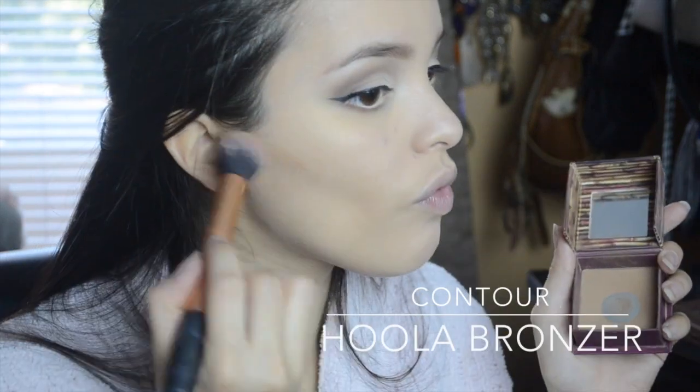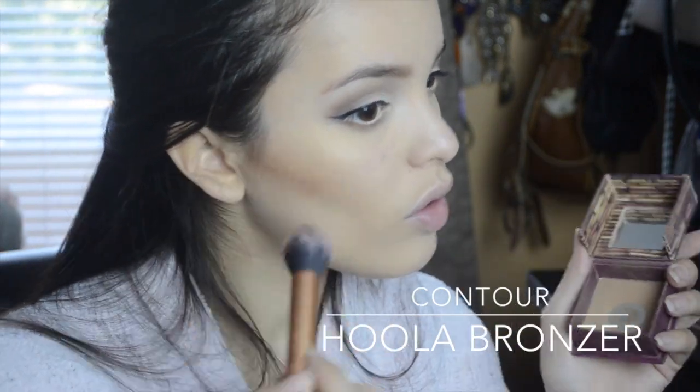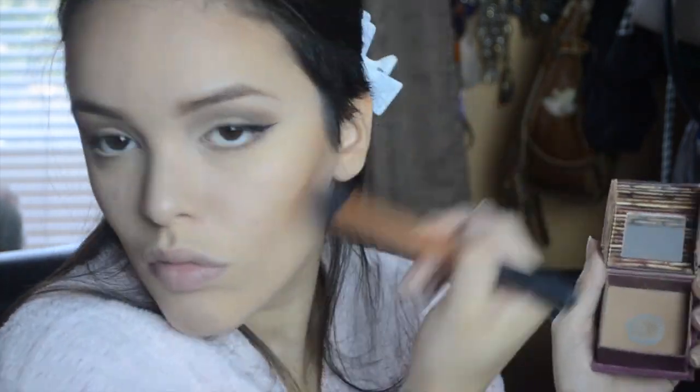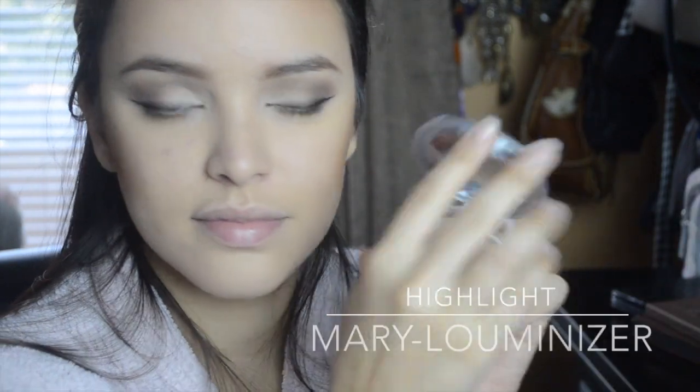In order for my face not to look so flat and one-colored, I like to contour with Hoola Bronzer from Benefit and I also like to highlight to just bring some illumination to my skin with Mary Luminizer by The Balm.